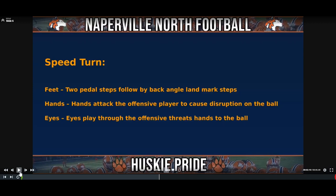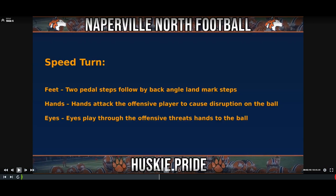Next technique is our speed turn: two backpedal steps followed by a back-angle landmark step towards either our deep quarter or whatever our landmark is — we're trying to speed turn towards a post route or a corner route. Attack the offensive player to cause disruption on the ball and eyes play through the offensive threat, hands to the football. We could use this technique to defend a corner route, a post route — something pushing vertical and working towards the middle of the field or towards the sideline.